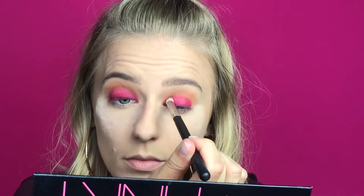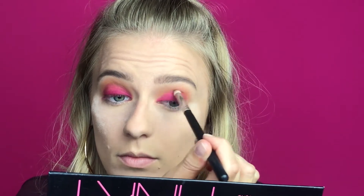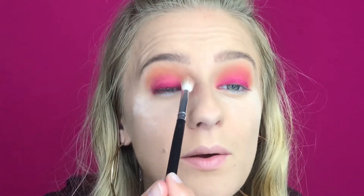Now I'm switching to a bigger pencil brush, also by Morphe — the M574. I'm going back in with Define Me, the middle orange shade we used as a transition, and going over that to smooth and even everything up. I really do like this look, you guys!